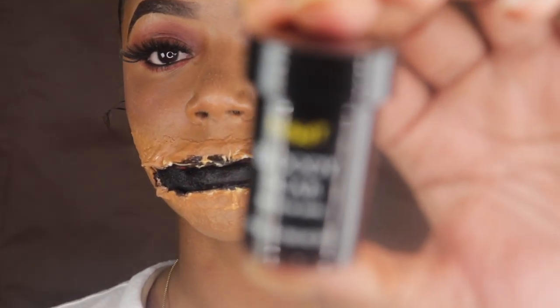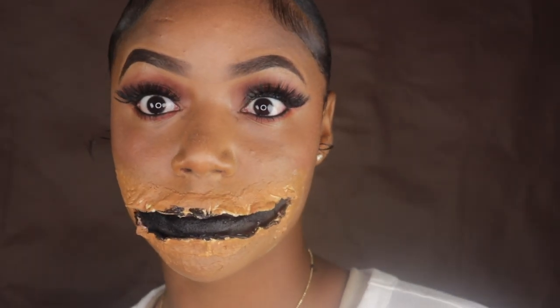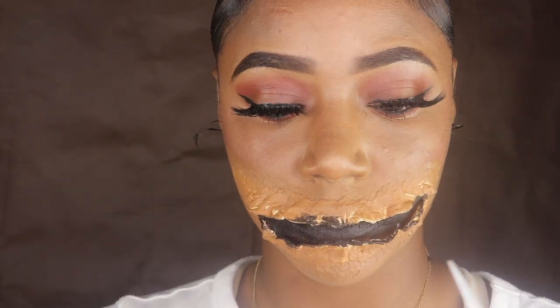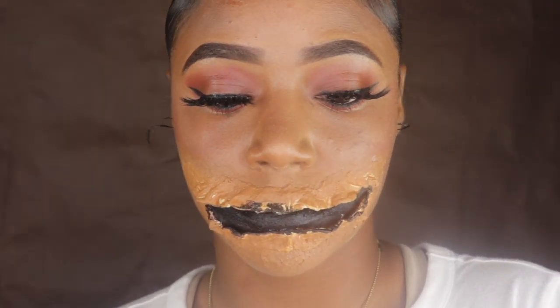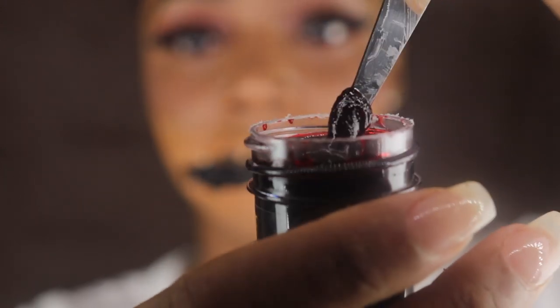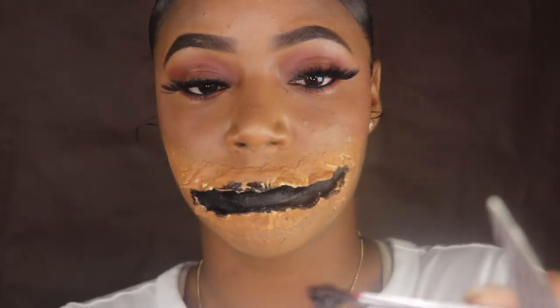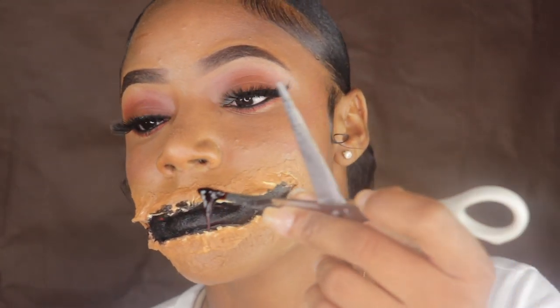Here I'm going to take some bloody scab that I got from Spirit, or you can get it from any Halloween store near you, and I'm going to simply apply it to the inside of the mouth so that it can look like it's freshly cut and scabby.